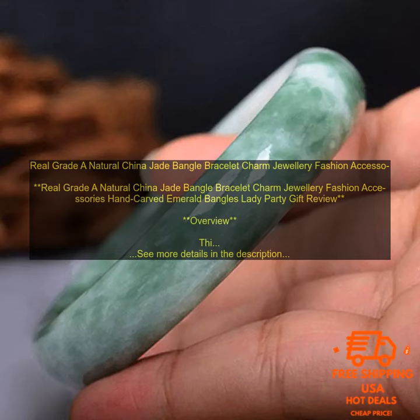Features: Made of genuine grade A natural China jade. Hand carved emerald design. Adjustable clasp. Comfortable to wear. Perfect for any woman. Great gift idea. Benefits: Adds a touch of elegance to any woman's look.